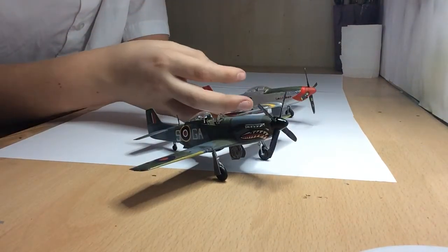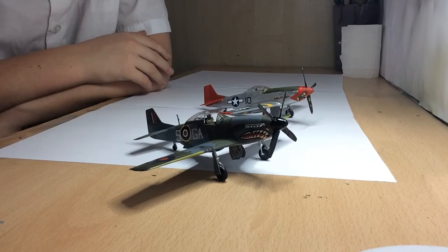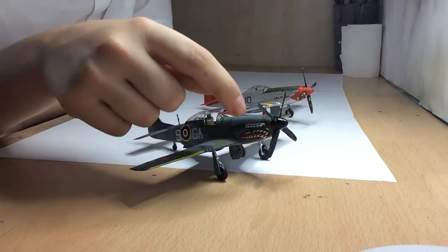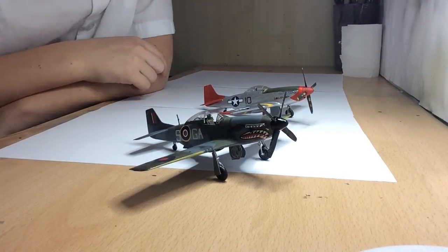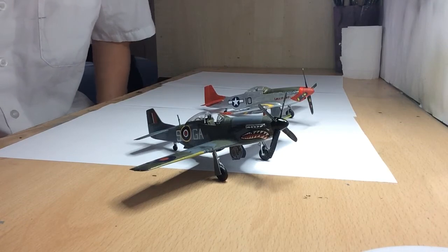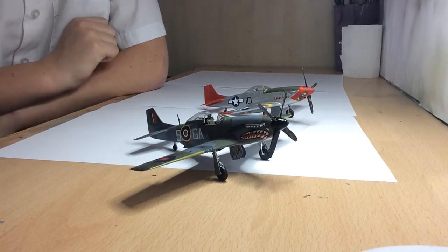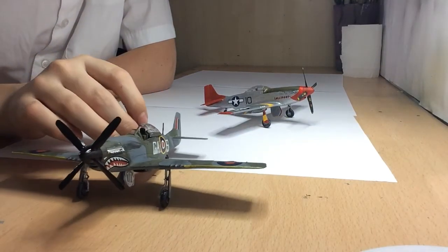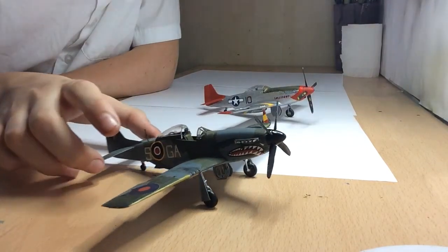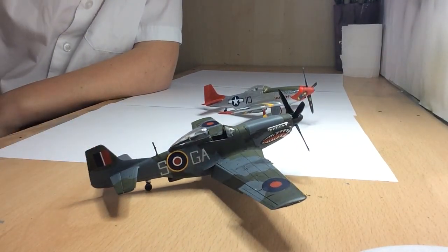I think I might get the other Mustang — I think it's the Korean War one. It kind of had the checkered pattern on the front, checkered red, black, and silver I think. So yeah, thanks for watching. Hope you enjoyed this — it's the final video on this, so hope you like it and I'll see you guys next time. Bye.